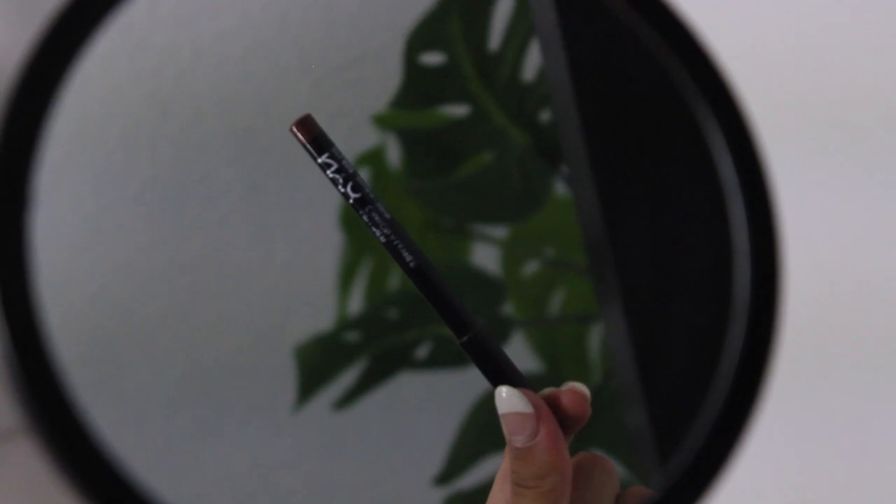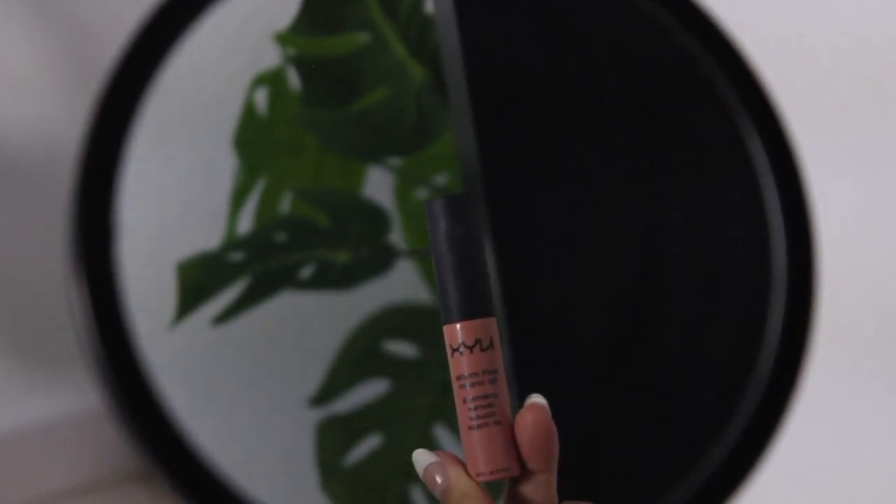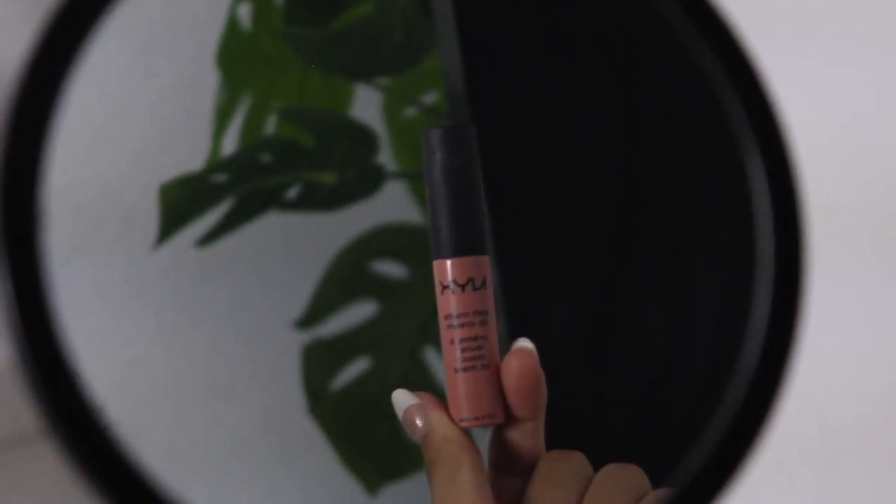Last but not least, the lips. I'm taking a lip liner in brown and then a matte cream nude color to fill it in. Excuse the chapped lips — when I get really anxious I start picking at my lips a little bit, and with everything going on I've been a little anxious.